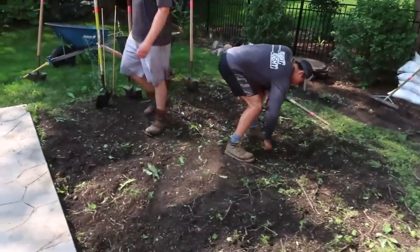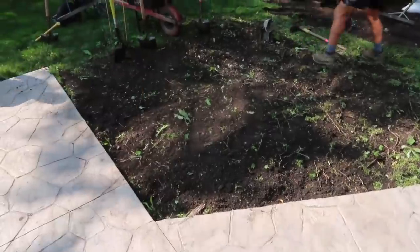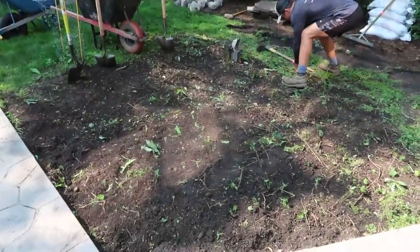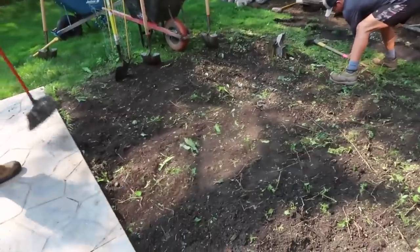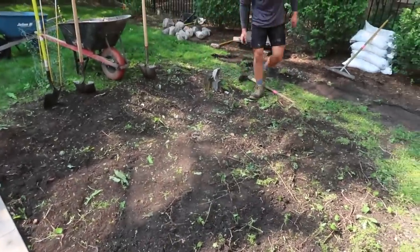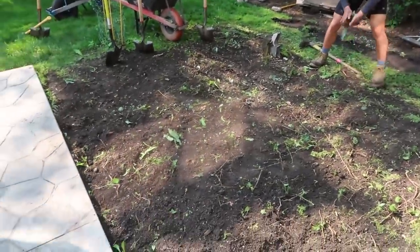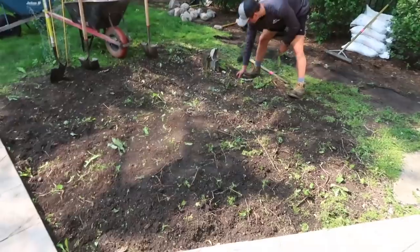We've got the concrete fountain out and we have the steel edging that was in there. Now the next step is going to be laying out our 12 small aqua blocks, getting that footprint traced out with some spray paint, and then we'll go ahead and start digging that 12-inch deep hole in the shape of a rectangle. We're going to figure out if that electric over there is live or not and plan accordingly. We're going to go ahead and plan this out and then start digging.